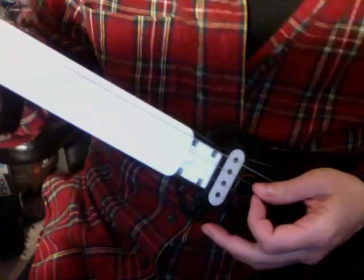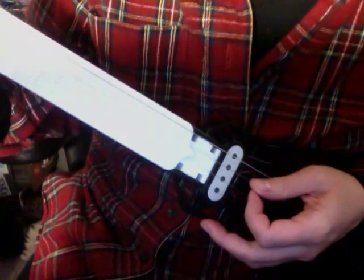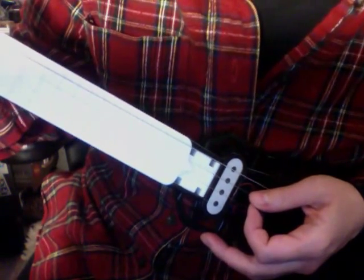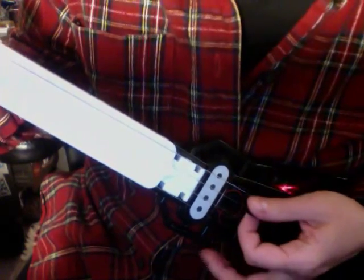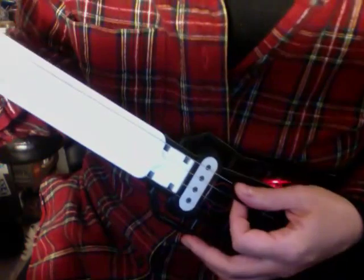I haven't gotten that ambitious yet, but the main thing is trying to keep the strings in tune. I think I'm going to take the back off and redo the screws in the back where I just built it. But yeah, can you name that tune?